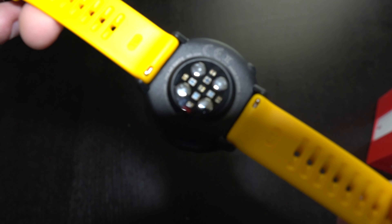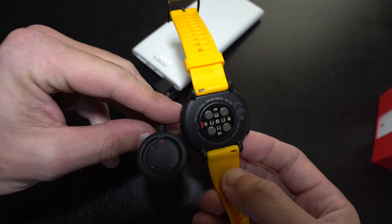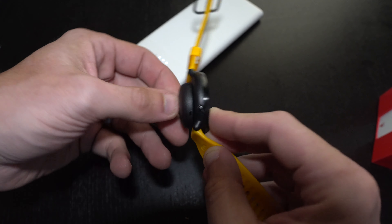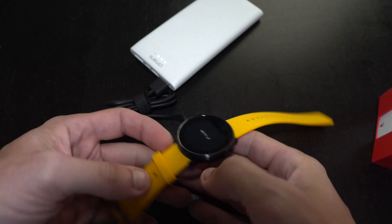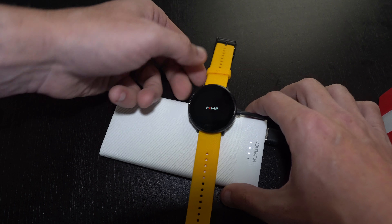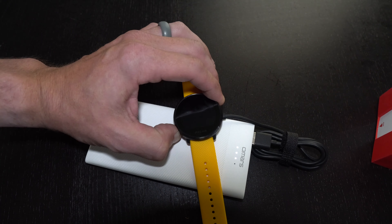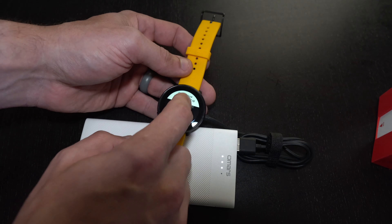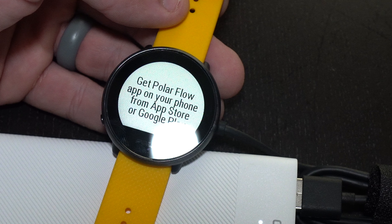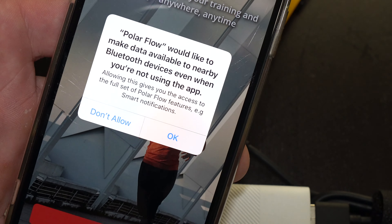Out of the box, I wasn't super impressed with the bands on this. They've got to be some of the cheapest watch straps or bands that I've ever seen on a device. But the body itself of this device seems to be a quality device. It is mostly plastic with an almost completely glass face with a very small bezel around the edge. It is a color touchscreen, but it does have the flat tire color screen that you've seen on some of the older smartwatches from a generation or two ago.